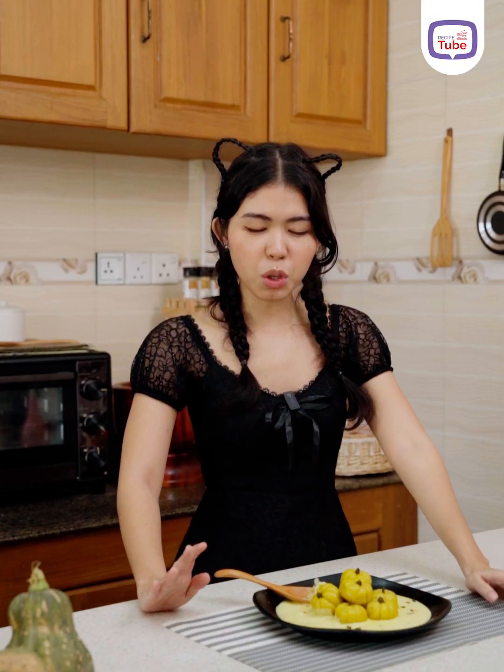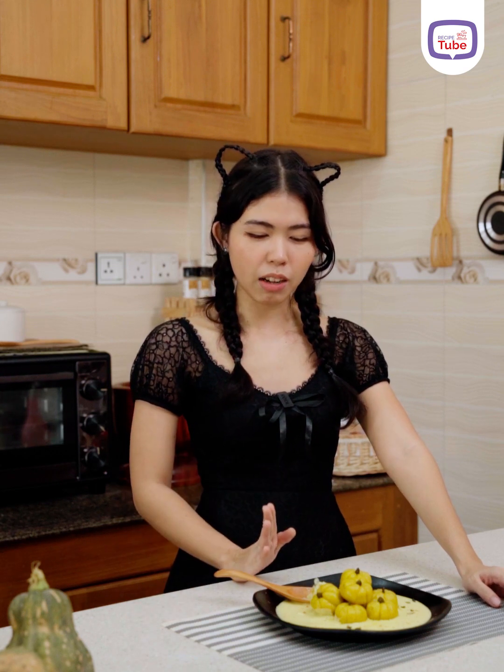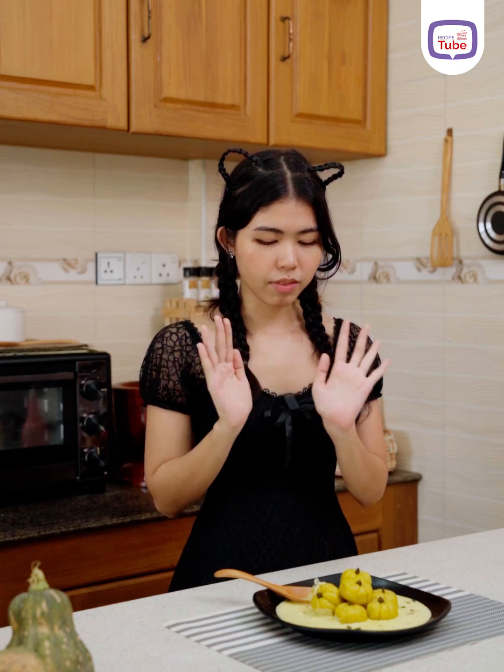I'm not sure, but as I said, I will show you how to cook and eat. I hope you enjoyed this video. See you in the next video.